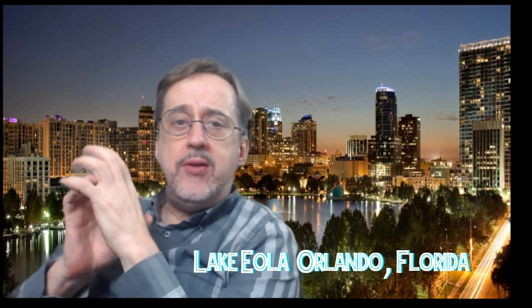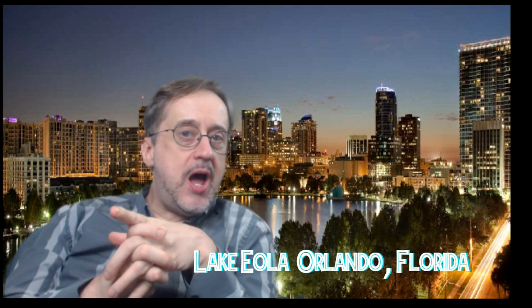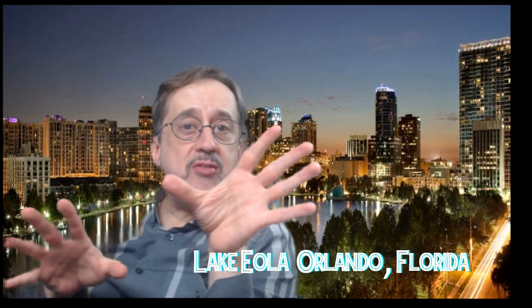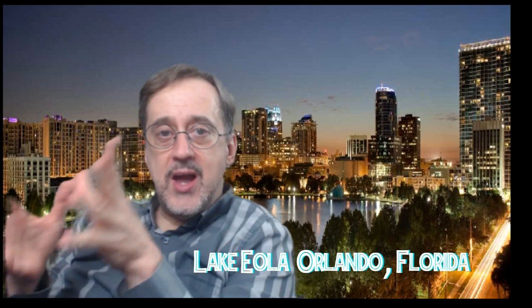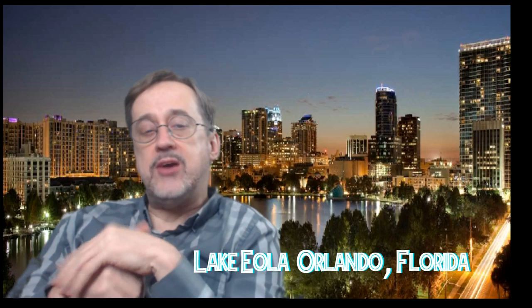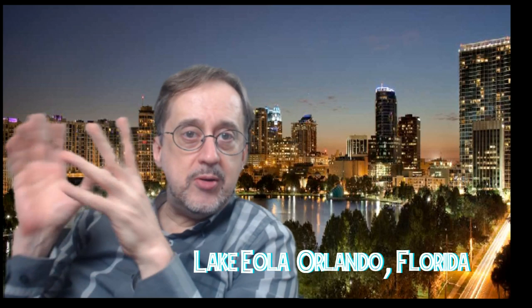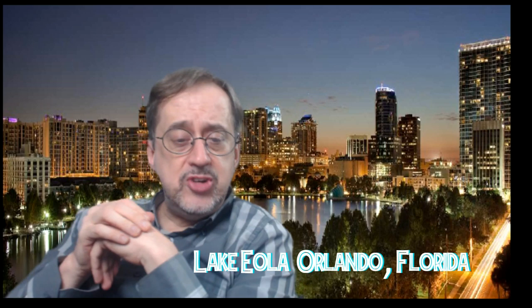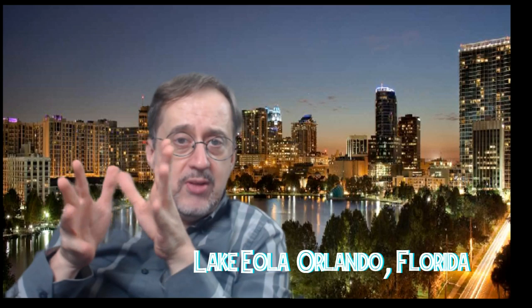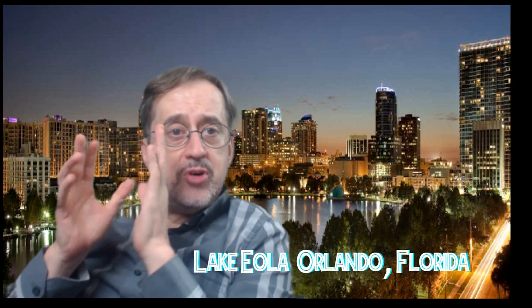Hey, what's up guys, hope everyone's having a great Wednesday. Coming to you live from Orlando — not really. This is one of my favorite places when I lived in Orlando: Lake Eola, in downtown Orlando. It's very cool, very peaceful. Those who've been down there know that downtown Orlando is so much better than Disney and all these attractions. I just wanted to play with some of the camera work and the backdrop green screen. Today we are going over part four of painting Gene Tierney in India ink and airbrush using our ink dilution set.